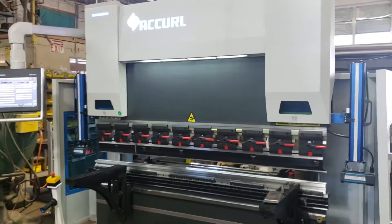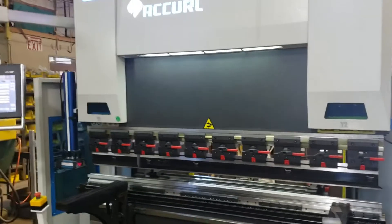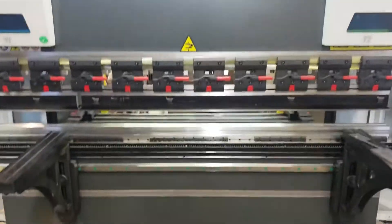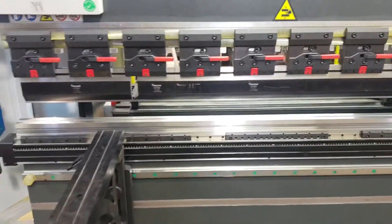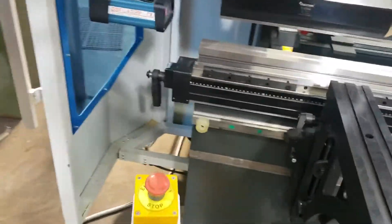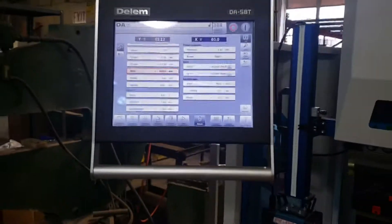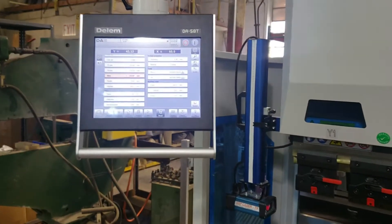Hey guys, just wanted to do a quick walk around on our 6-foot AcuraL press brake. This is a 6-foot Y1, Y2 with an XR back gauge. You've got manual crowning, DSP lasers, and a Dellum DA58 control.